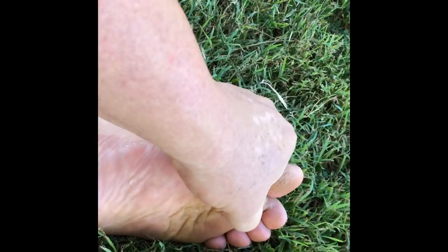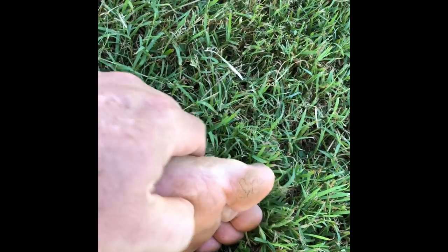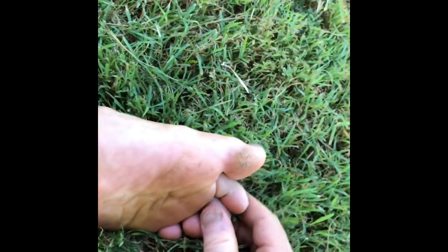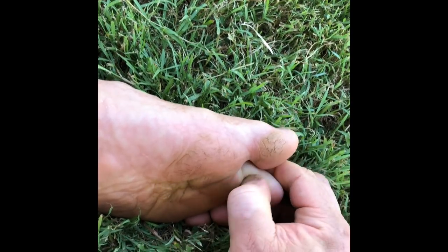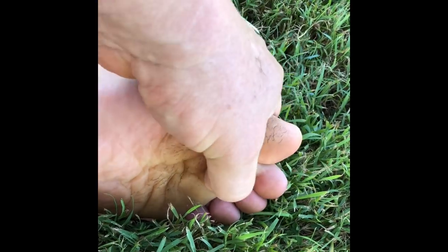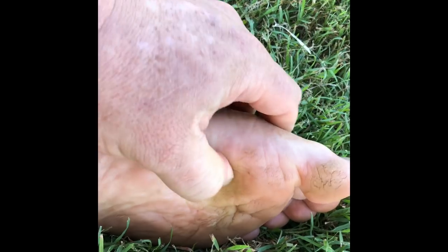We can also work underneath the toe — getting right in under here, through here, and across right into here. We can pull toes, we can work in like this. Working in through here, we can get that point there and move the toe. It's a very important area right through here.